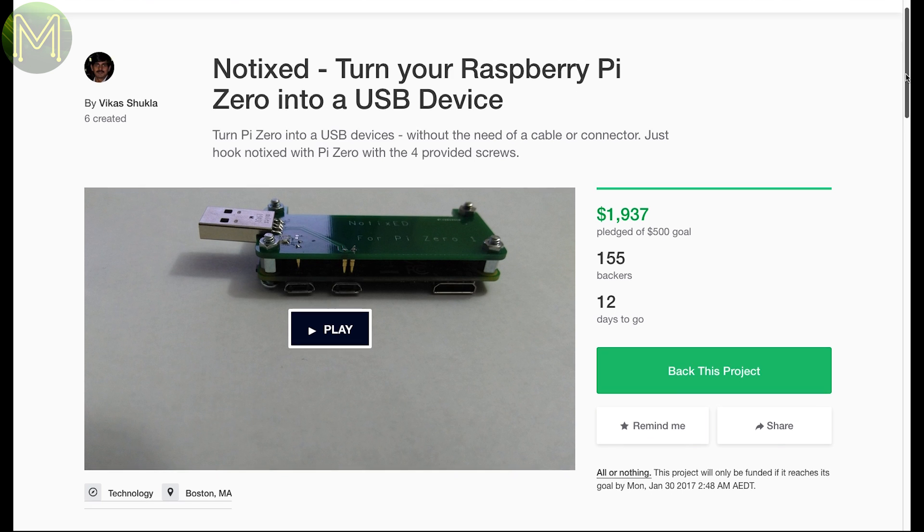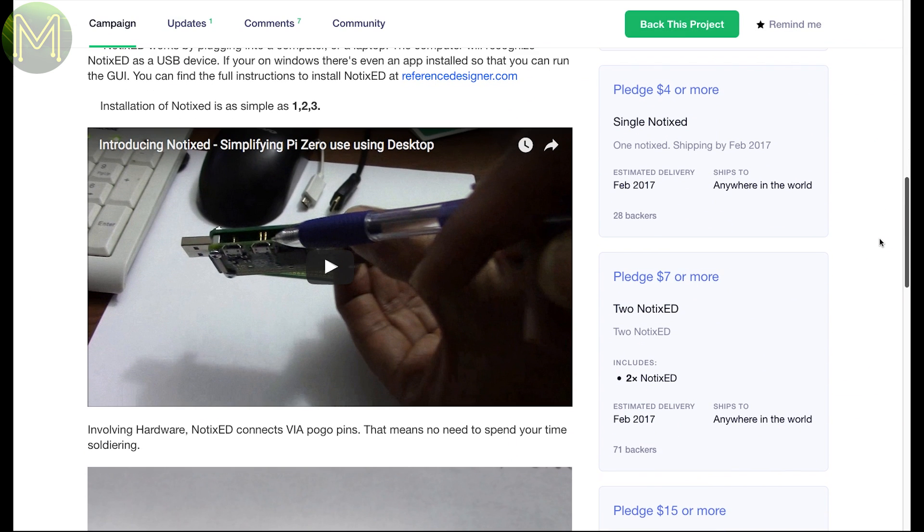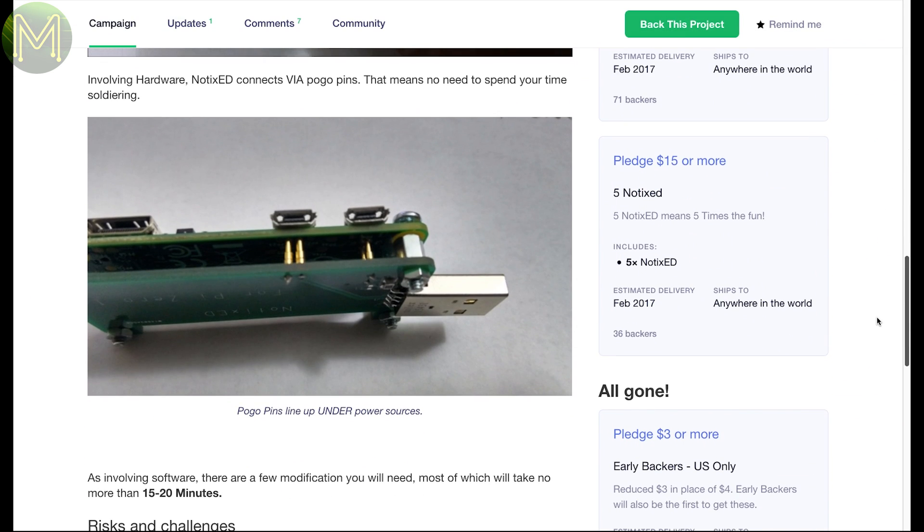A simple idea that requires no soldering. This will allow your Pi Zero to be connected directly to a PC USB port without cables. It uses pogo pins to connect to the USB port of the Zero and provides a standard USB plug.